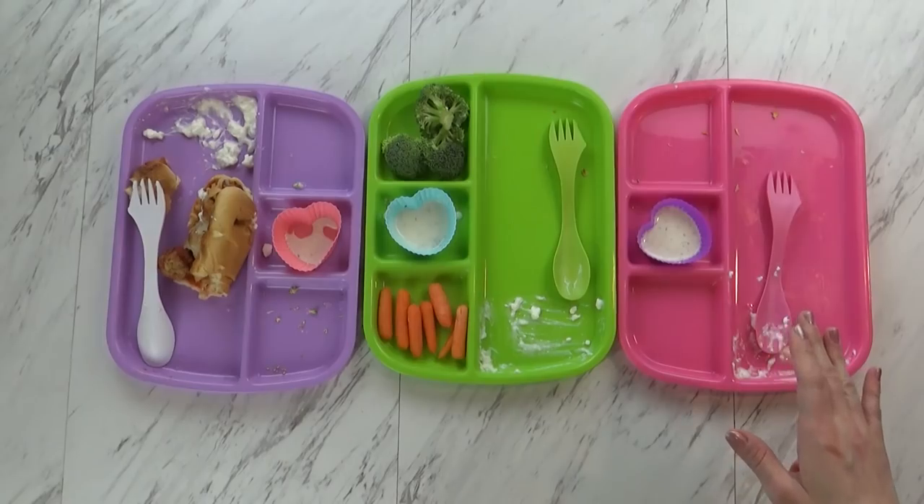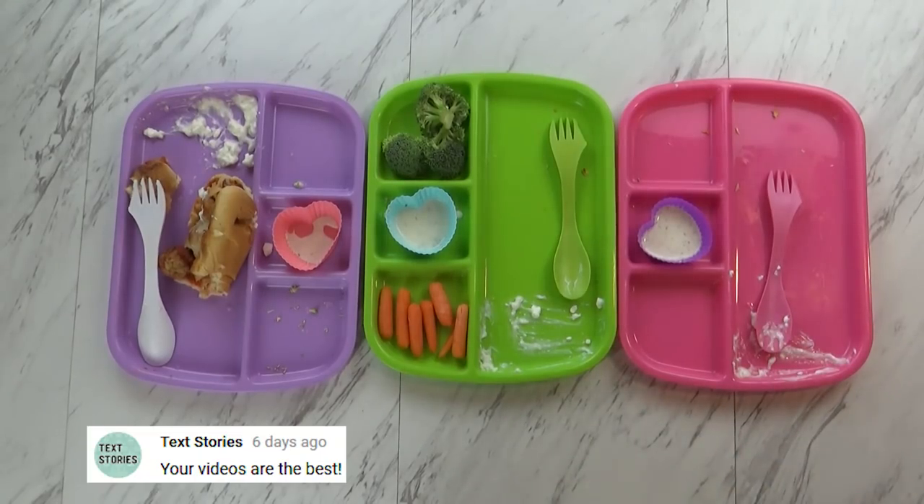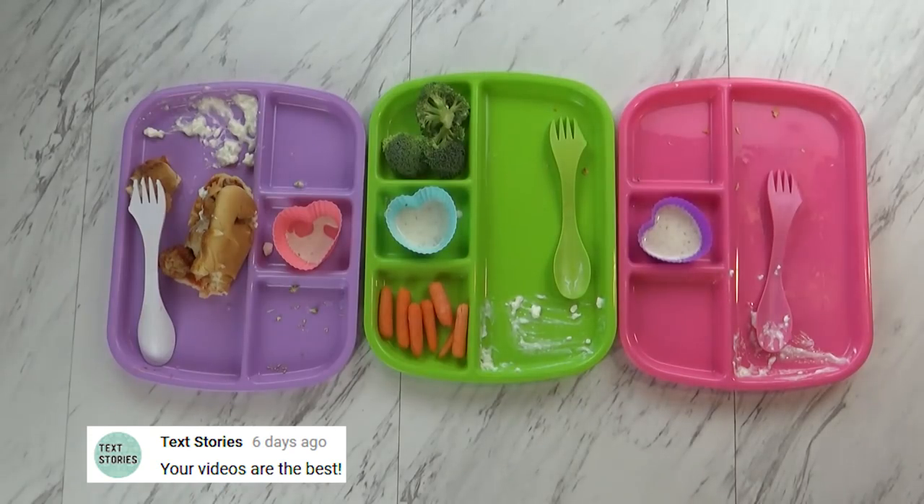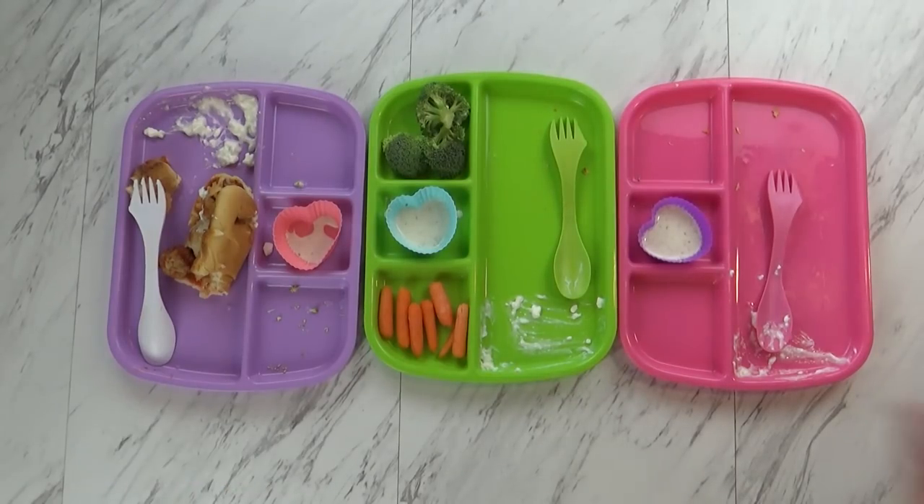Dinner time is over, and I have all of my kids with me, including Griffin. So what'd you guys think of dinner tonight? It was really good. What was your favorite part, Kenzie? The hot dog meatballs — the sandwich, yeah.